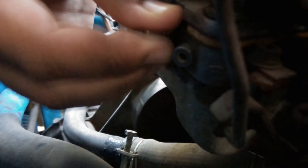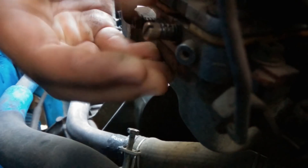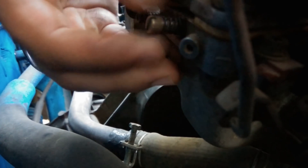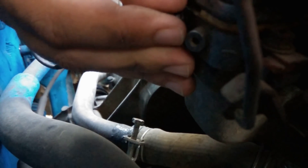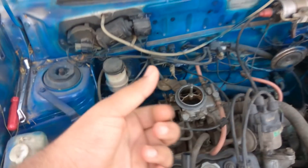From the fully tight position, start unscrewing it. Count: half, one, one and a half, two, two and a half, three, three and a half, four. Four anti-clockwise rotations is the ideal position for your fuel-air mixture screw. If you have some trouble you can fiddle around and try unscrewing it a bit more.